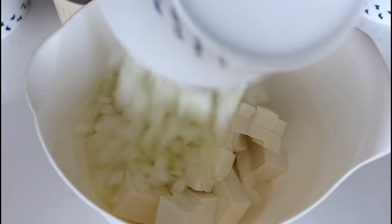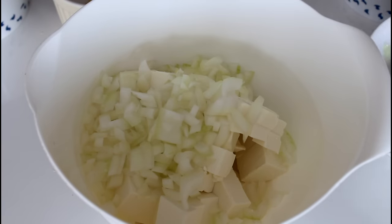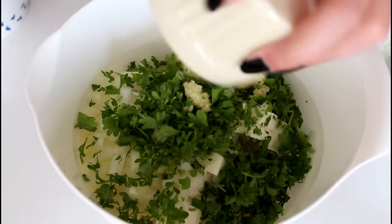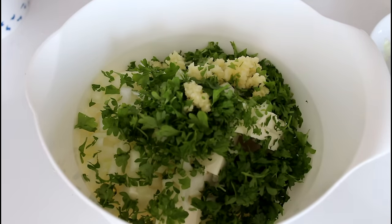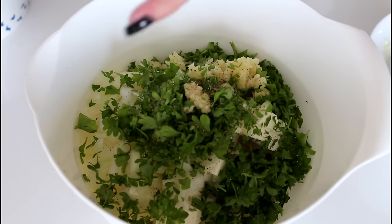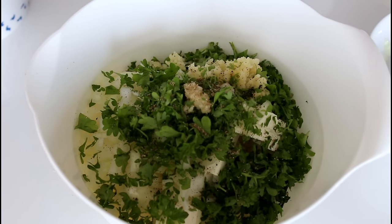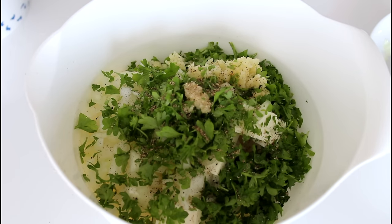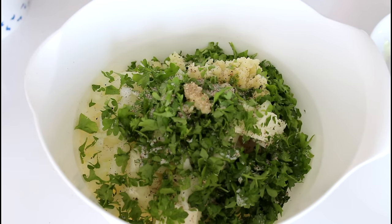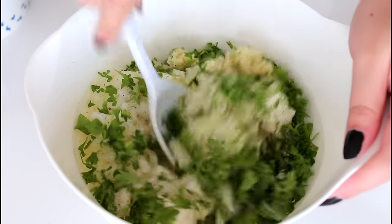So first up I'm going to make my filling. So that is me mixing feta cheese, my onion, my parsley, my garlic in, and even some pepper and some salt. And just mix this until it's all well combined.